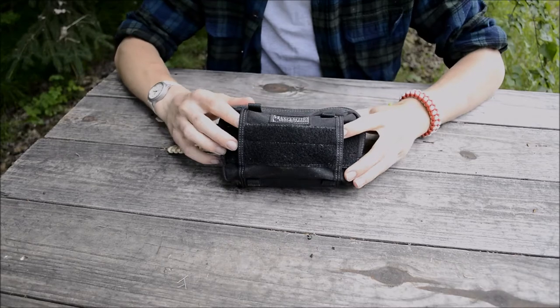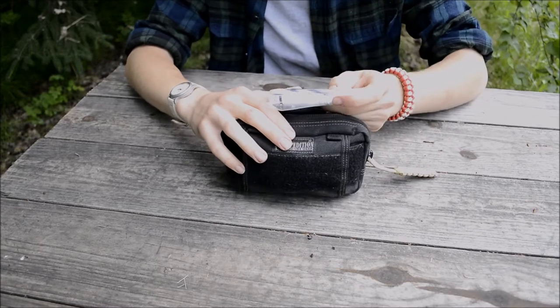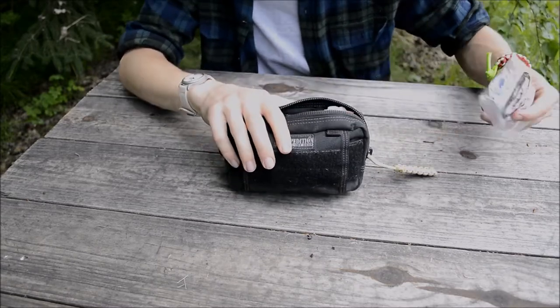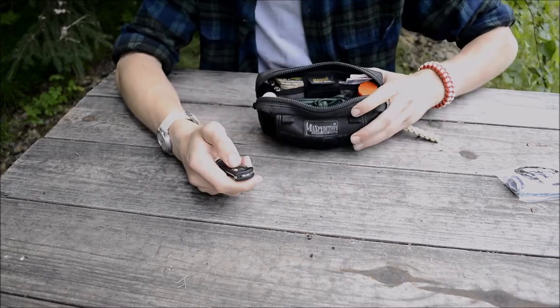Let's actually dig into this thing. This is a full real-life in-use PSK. The first thing I have in here is my fishing license and dip netting permit for Chitna. That's basically useless for the survival stuff, but to do everything legally you have to have licenses and permits.